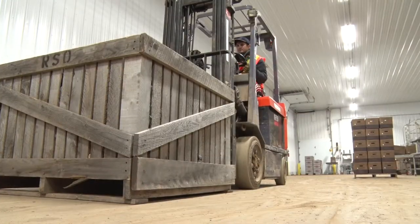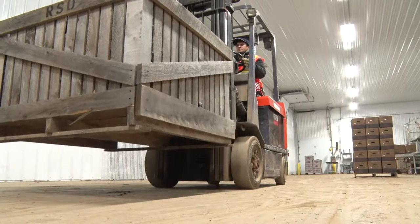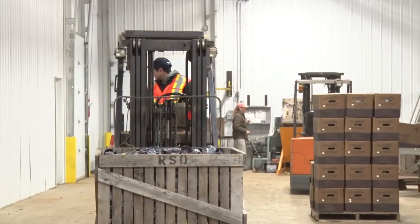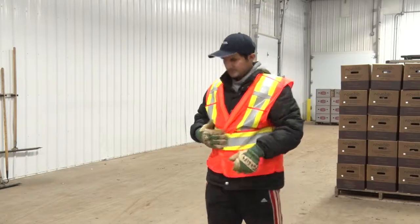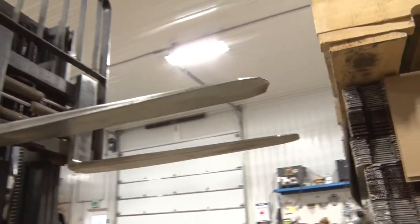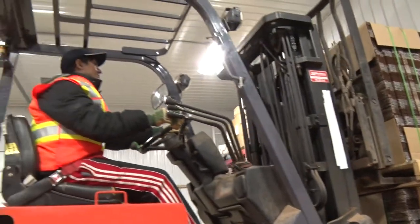Forklifts are powerful tools for industrial work. However, the power that makes a forklift so useful is the same thing that can make it so dangerous. These very useful machines can also pose very significant risks. It is your responsibility as the operator to ensure the forklift is used properly and safely. The following guidelines are to protect the health and safety of workers who operate or work around forklifts.